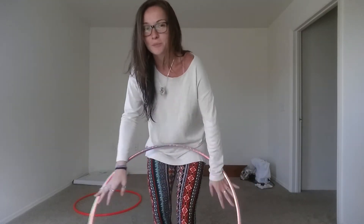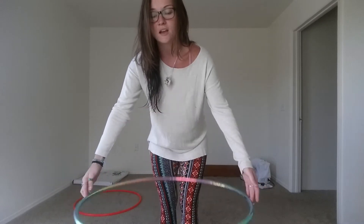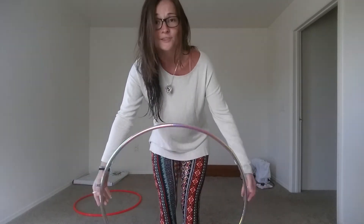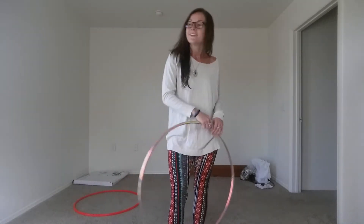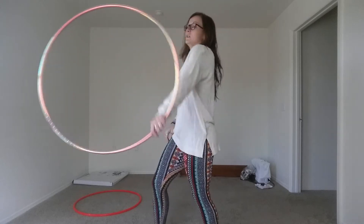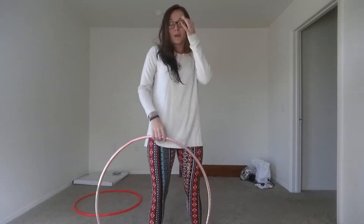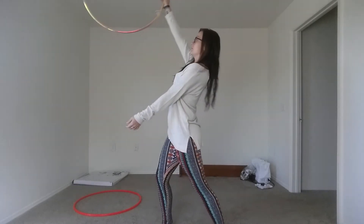I've had a couple people ask me for a tutorial on the K roll — that's what I've heard it called, so that's what I call it. I'm sure there are a couple different names for it. It looks like this, and it's a lot easier than you might think. There's also the continuous K roll.